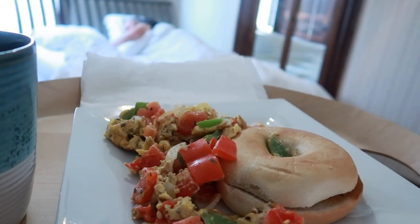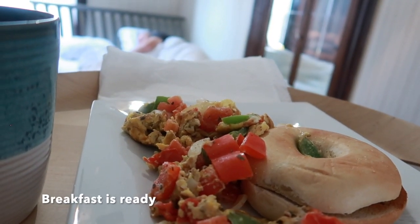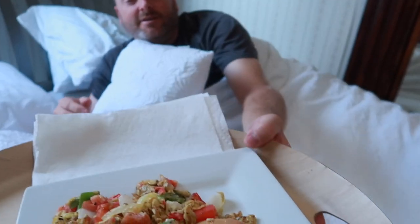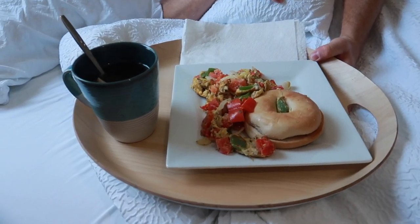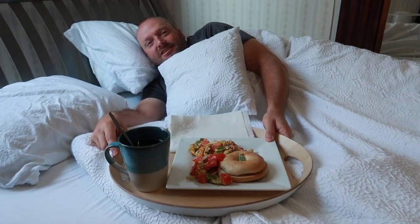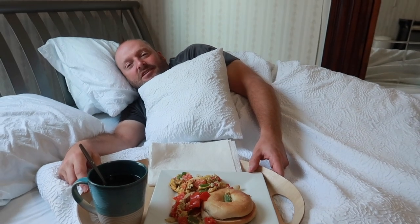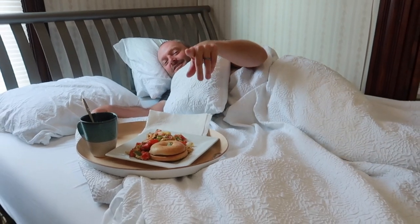Babe. Babe. Breakfast is ready. Oh my goodness. What? Breakfast is served. Why? Because I did it your favorite — that's your favorite, right? I know it is. Some herbs and stuff like that in the eggs — yeah, that's my favorite. What? Right there behind the camera.